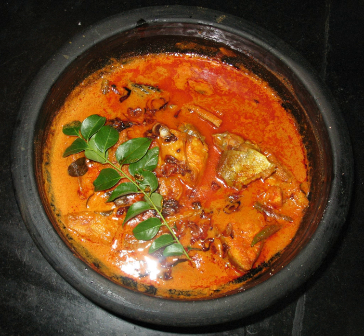Fish curries are also eaten in Sri Lanka and other countries. The dish is also mass-produced, processed and packaged in cans and flexible pouches for consumer purchase.